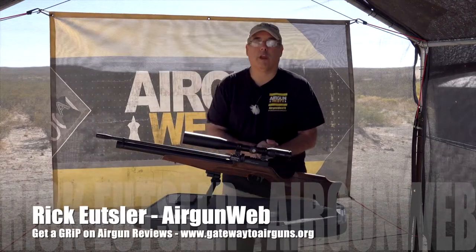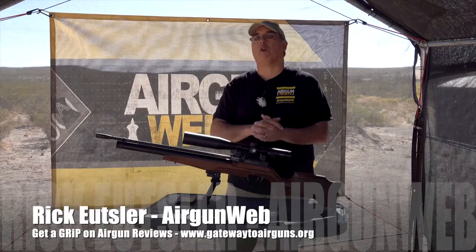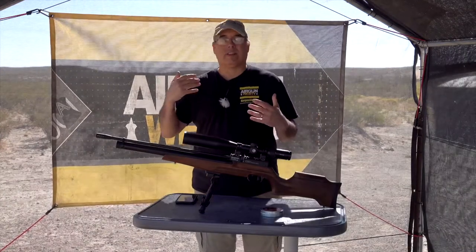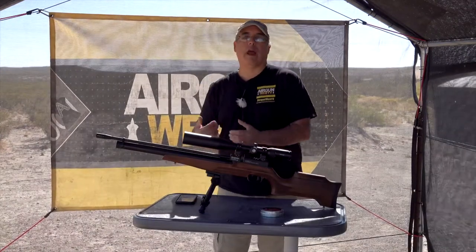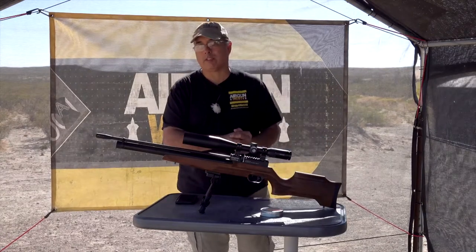Hey there guys, it's Rick Yutzer here with AirgunWeb for Gateway to Airguns review program — that's the GRIP program. If you want to know the skivvy on the airguns that are out there, you've got to get a GRIP, and you get that only at gatewaytoairguns.org.